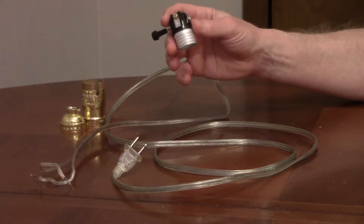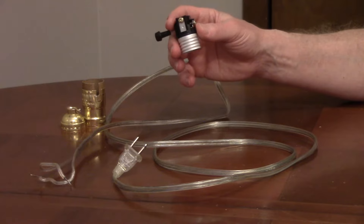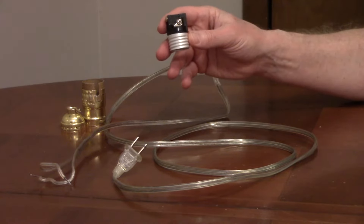If you're replacing a lamp cord, you need to connect the hot wire to the brass screw terminal on the lamp socket and the neutral wire to the silver screw terminal, so it's correctly polarized for safety.